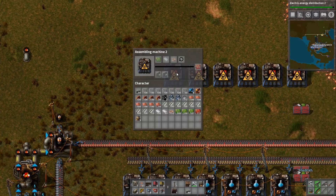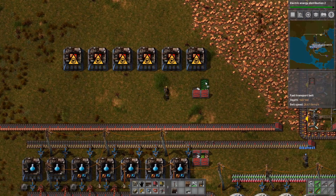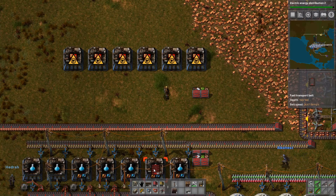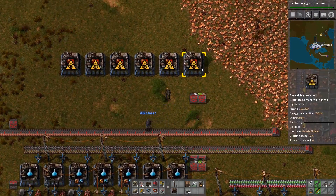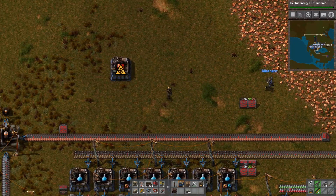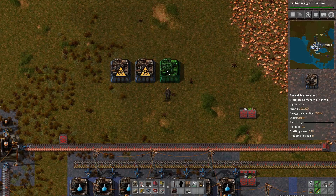You're absolutely gonna need them — yes, we need all of them. That's not gonna work — you do it like this, because we don't have enough room to get both of the belts on, so you just gotta move them back one. Come on, electrical energy distribution.